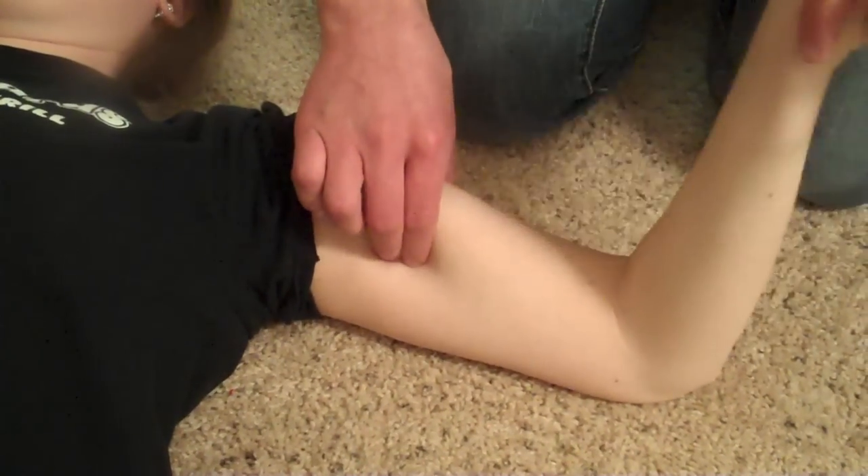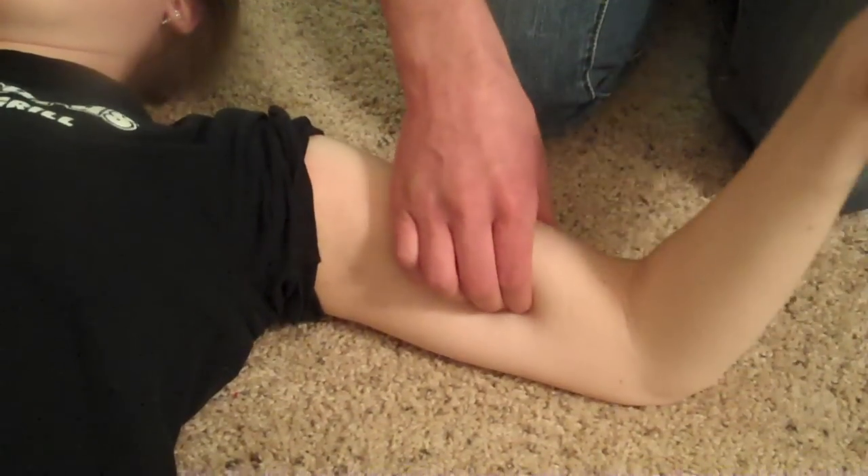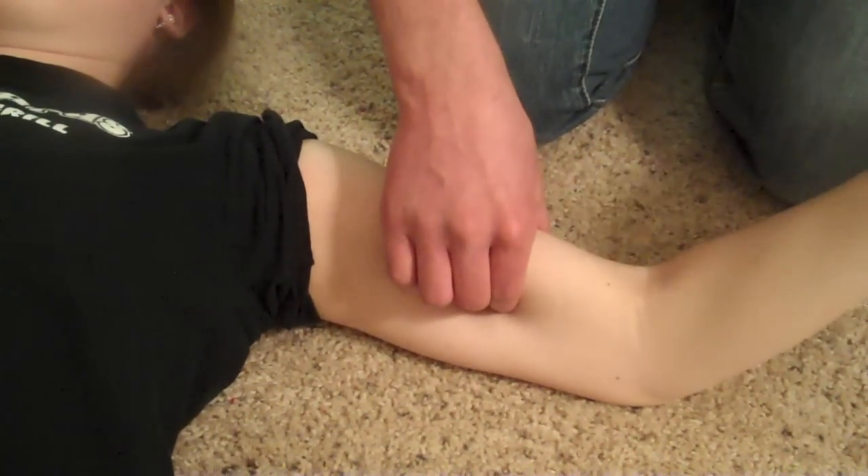And then you can follow that all the way up into the axilla if you want, or you can go further down as well.